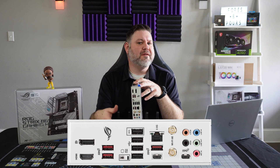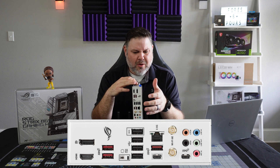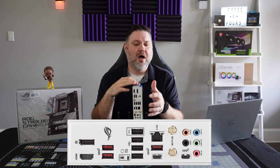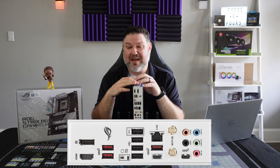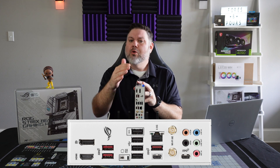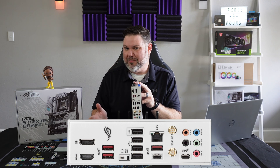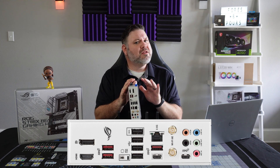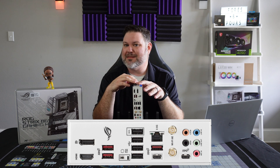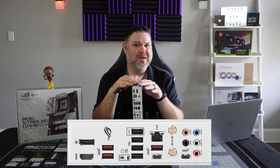Moving into the rear I/O, we have a full complement of audio jacks coupled with the ALC 4080 codec, DisplayPort out, HDMI out, two Type-C ports, a complement of USB Type-A ports — more than enough to handle any peripherals you want — as well as BIOS flashback. One thing notably missing when comparing this board to its X670E bigger brother is a clear CMOS button. For most of us that's not going to come into play, but for the more adventurous types who might get into trouble in the BIOS sometimes, that's something missing worth keeping in mind.